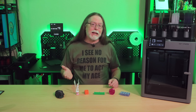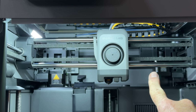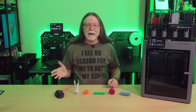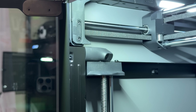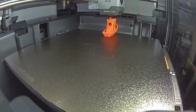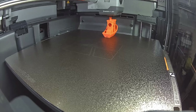On both the P1S and the P2S, the Y and Z axes ride on steel rods. But the P2S is also using steel rods on the X-axis, where the P1S used carbon fiber rods. BambooLab says they made this change because it's easier to maintain the steel rods — just wipe them down to clean them off. The Live View camera is now a 30 frames per second full HD camera at 1920x1080 resolution, giving a much better image than the low frame rate 1280x720 camera in the P1S.